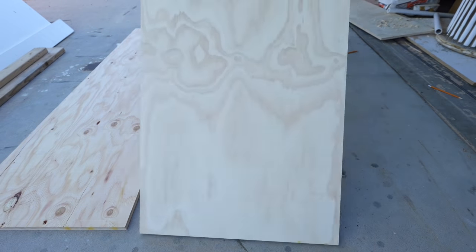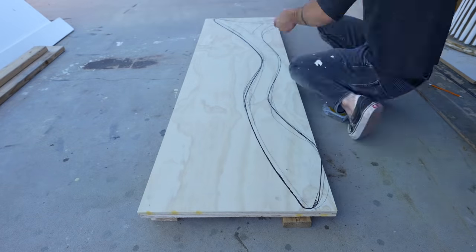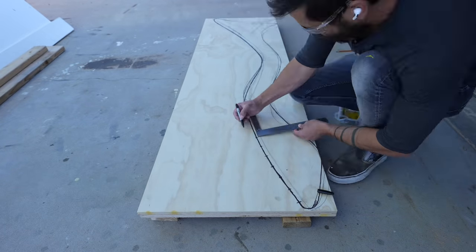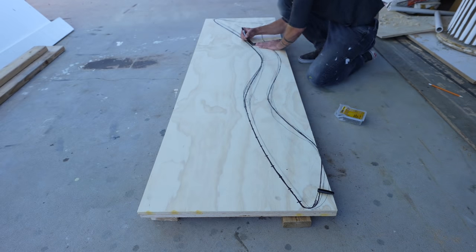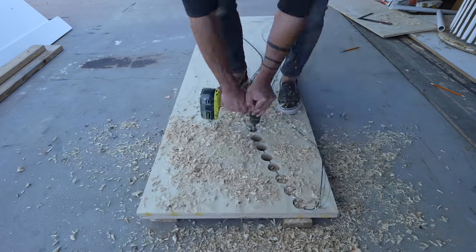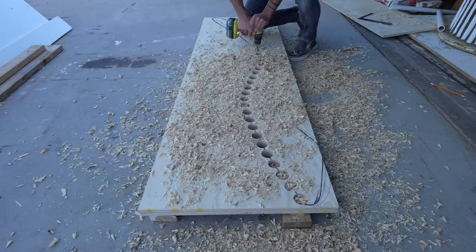I'm going to cut out two pieces of plywood at the same time, so I stacked them and drove a couple screws to hold them together. I then drew little tick marks every two and a quarter inches along that curved upper line. These ticks mark the center for one and three-quarter inch diameter holes that I'm going to drill through both layers of plywood.